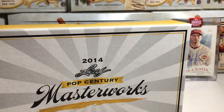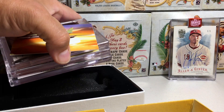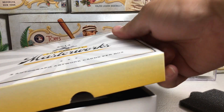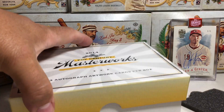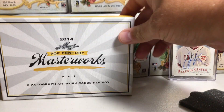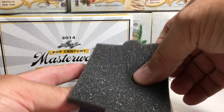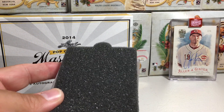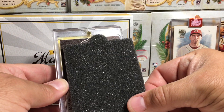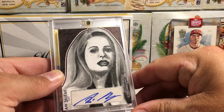I'm going to use this Allen Ginter card as a blocker. Actually I can use this empty box. Stephanie Rosales has sketches in this set — I'd love to get one of her sketches. She does fantastic work, one of my all-time favorite sketch artists. So let's go ahead and put that there, and then move the Allen Ginter card. Alright, card number one.